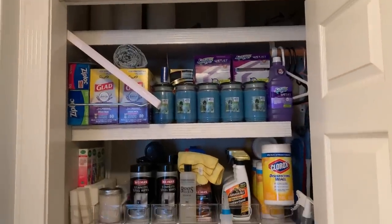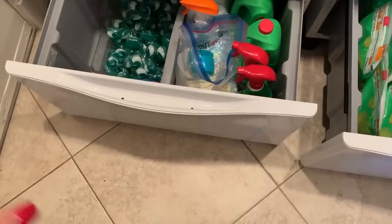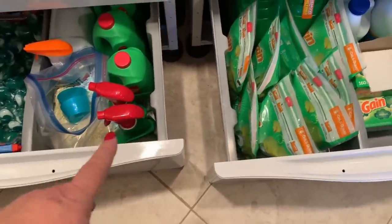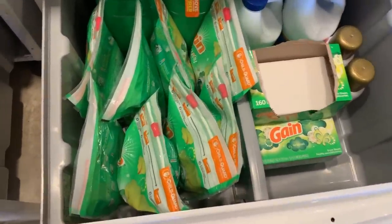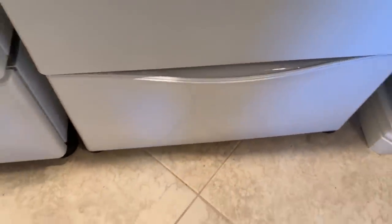I have all my cleaning products put away. I keep my laundry detergent, cleaners, little spot cleaners, bleach, and that stuff in these drawers under the washer and the dryer. It's pretty convenient.